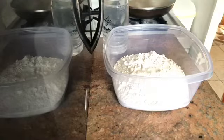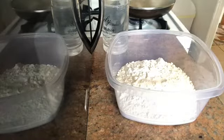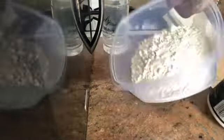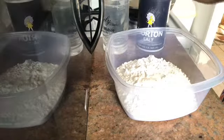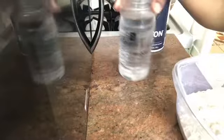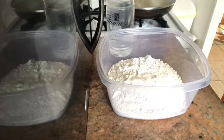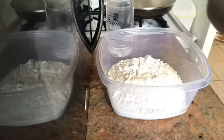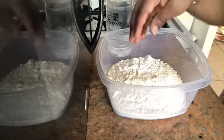Now I'm going to show you how to make the dumplings. You just put the all-purpose flour in a basin and you're going to need some salt and some water — this is warm water from the pipe. Just add a little bit of salt.